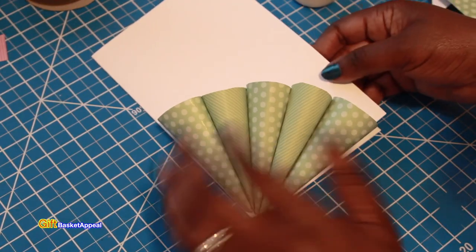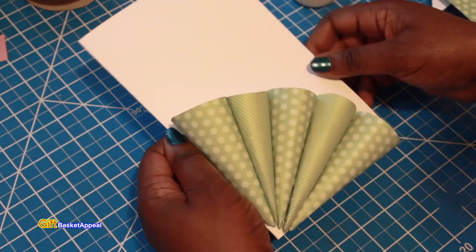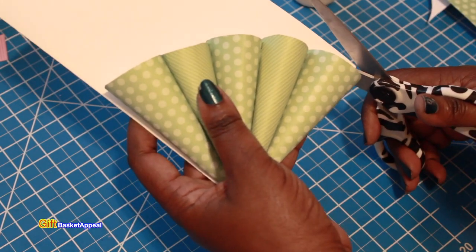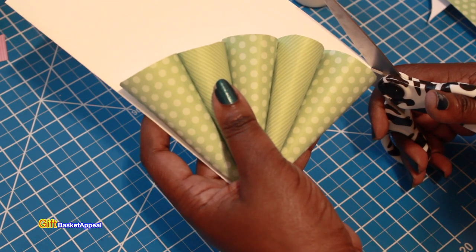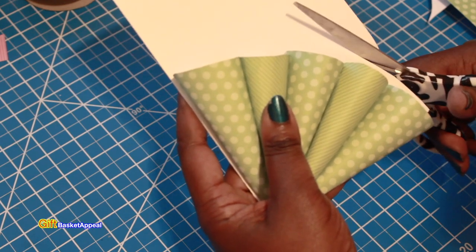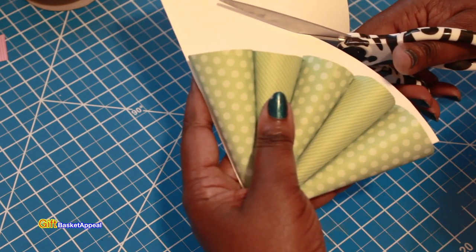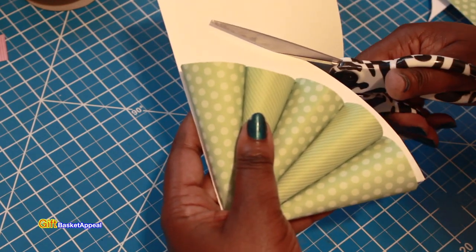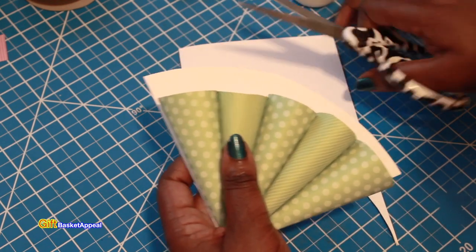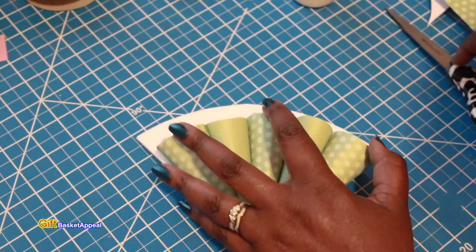Once this is secure you can see how that looks. Take a larger scissor and right from that corner there, just cut right along this area, leaving a little bit of white space. You don't have to use a white card base — it can be whatever color you want. Now we've got that part of the card ready to attach our flowers.